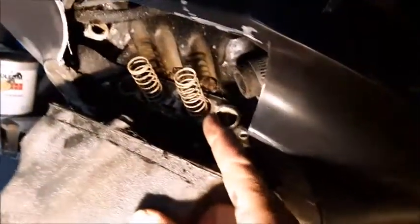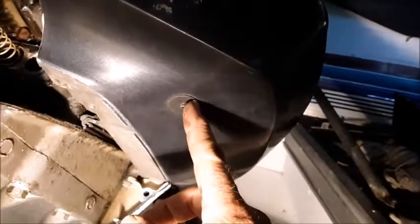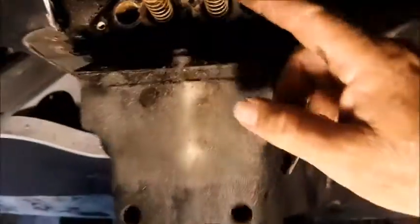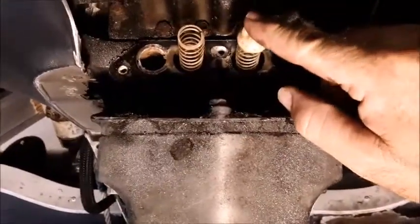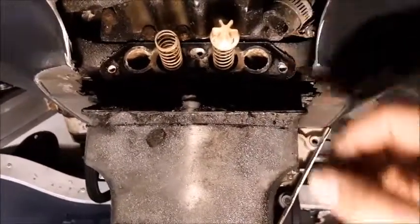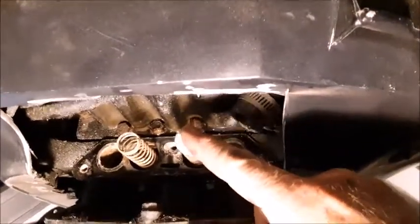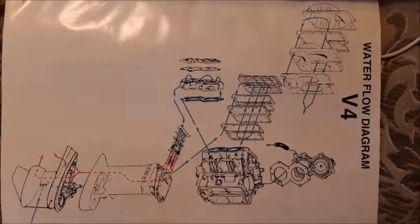If these thermostats are plugged up or the bypasses are plugged up, the water will still come out the pee hole indicator — and that is not an indication that your engine is cooling properly. After the water passes through the bubble back, it goes into the heads and travels around, coming out the bottom of the head through these hoses, then into the thermostat casing. The water is coming down on top of the spring-loaded pieces with these plugs, so the spring is able to compress and allow water to bypass in the event of a thermostat malfunction. If you have a thermostat malfunction and a bunch of crud plugging these up, you're not even going to be able to cool your motor even though water is still coming out the pee hole.